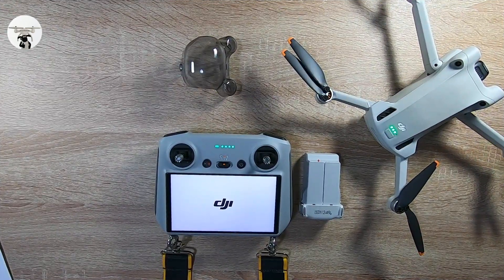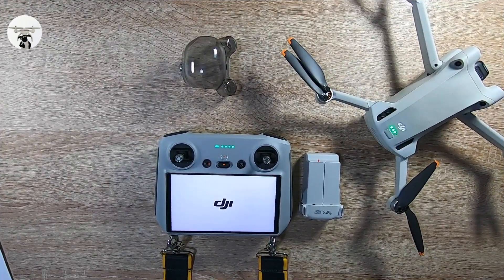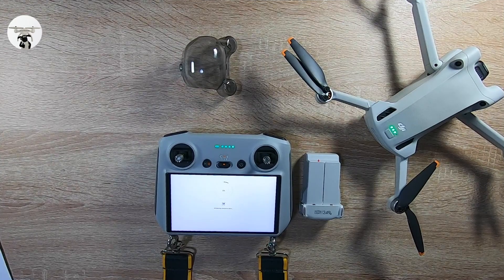The drone's connected now because you've got all the green lights on. Just let it go through the process — sometimes it seems like it's going on for ages. Just let it carry on, don't touch anything until it says it's all ready. It's just updating its data — going nice and quick.